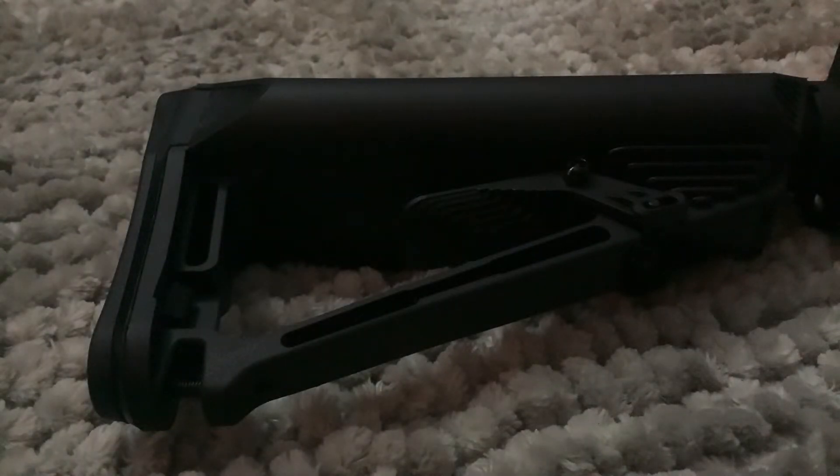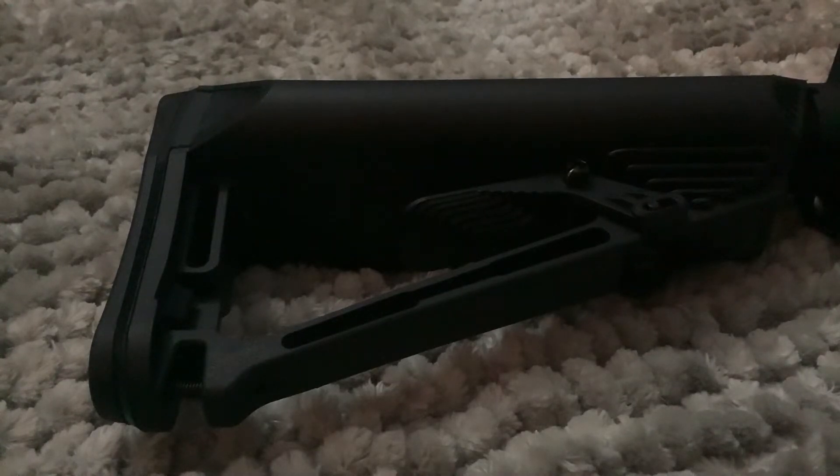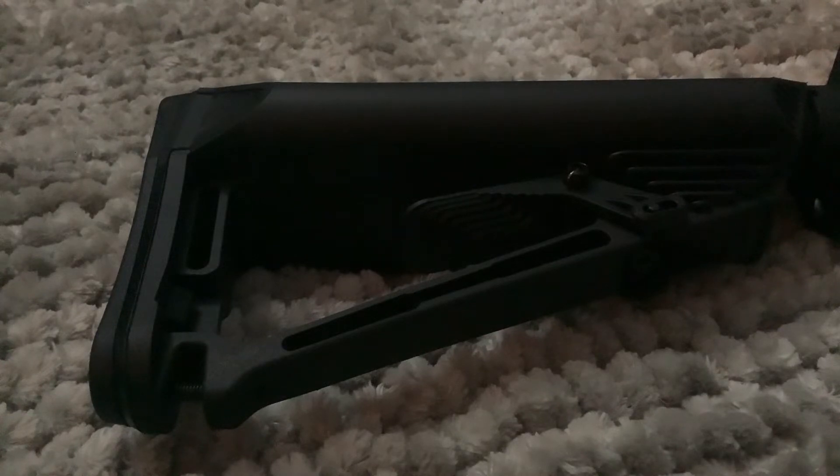The gun weighs around roughly 10 to 15 pounds. I really, really like the gun — it's stupidly accurate like I said. The mags are really cheap, you can find the parts about anywhere, and I haven't had any problems with this specific one.